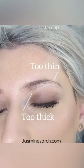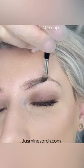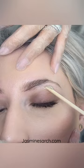Hey guys, so over at the end it's too thin, up in the front it's too thick. This is probably the most common brow shape I see on an everyday basis. It's all about balance — if you have the ends that thin, it makes the front a little heavy and vice versa. The front of the eyebrow with that much hair makes the end too thin.